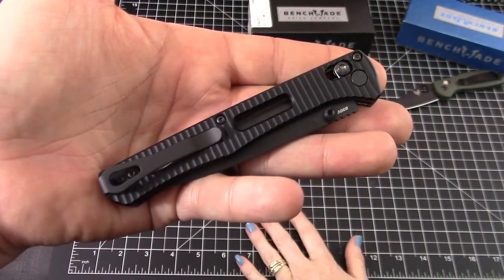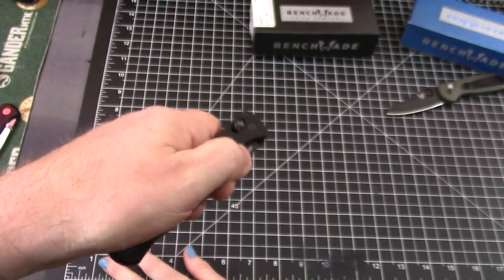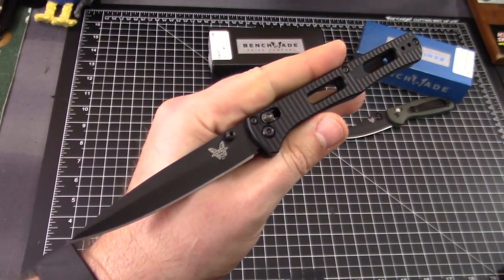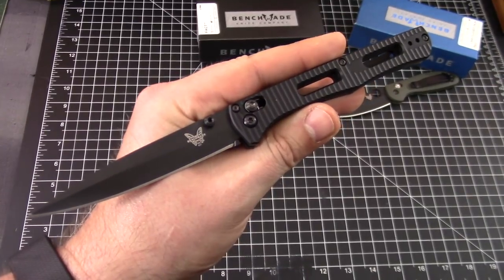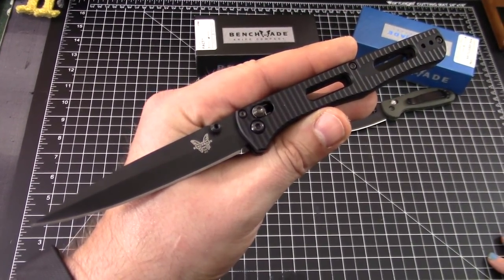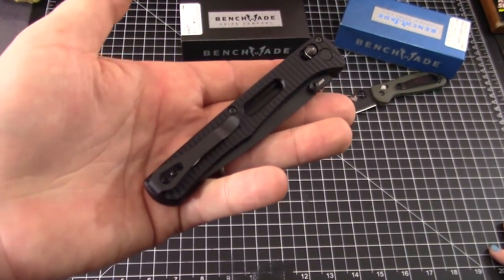S30V — Benchmade uses a lot of S30V. I think it was the Bug Out video where I picked on it a little bit. It can be a little chippy. I will say that S30V is probably yesterday's super steel, but it's still excellent.